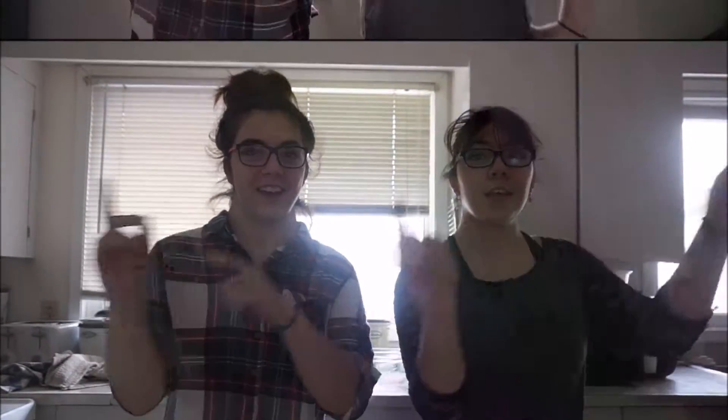Hello people of the internet. Today we're going to be doing something a little bit different. We're going to be baking a chocolate cake. So without further ado, let's get into the cake.